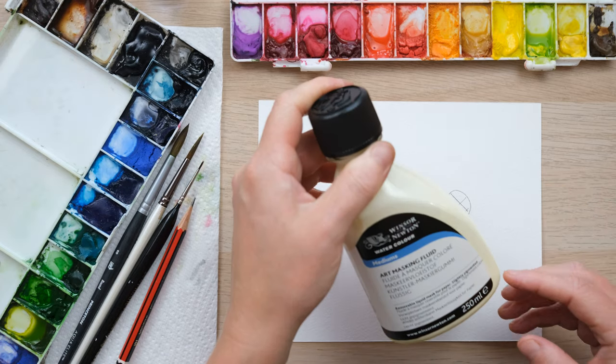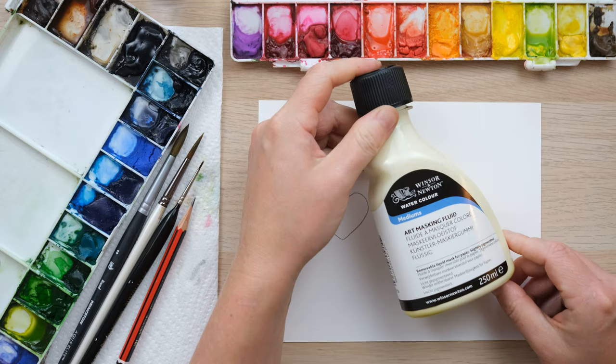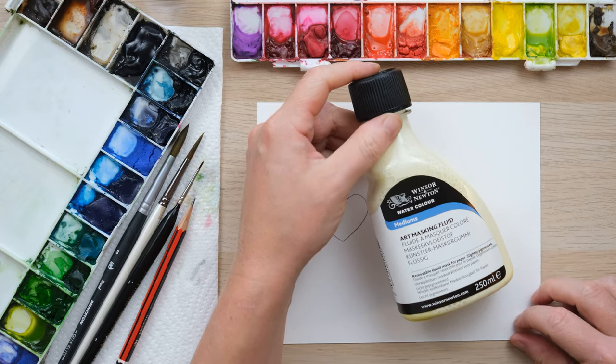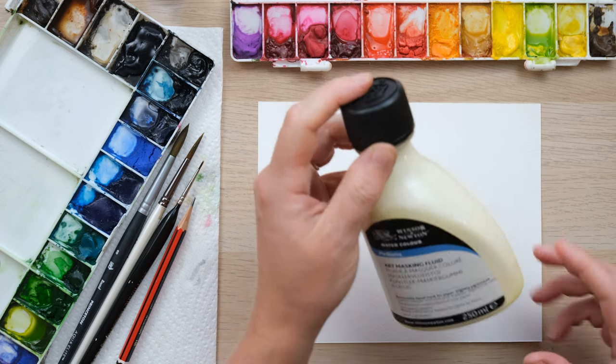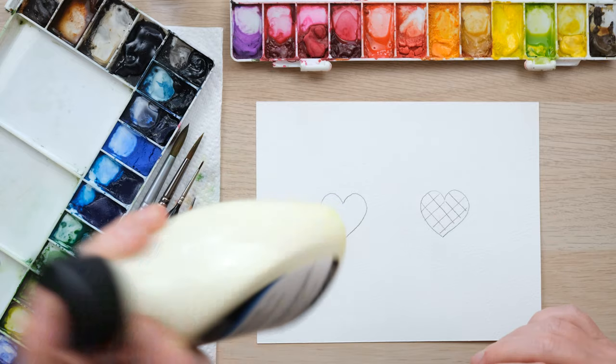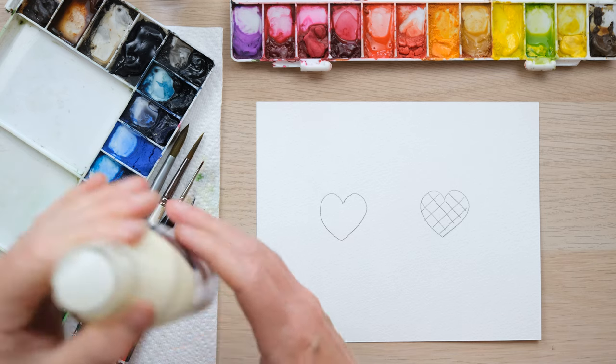I'm going to give the masking fluid a little bit of a shake before using it. I use the Winsor & Newton Watercolour Mediums Art Masking Fluid. It's slightly pigmented which I like — it shows you where it is on the page — and I'm just going to use it straight from the bottle.